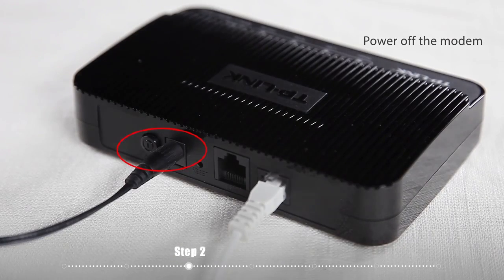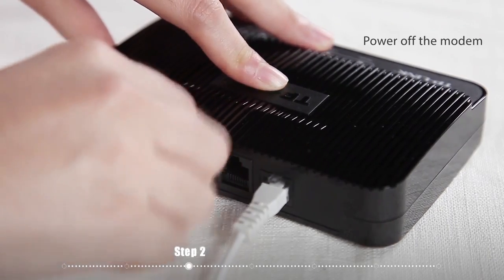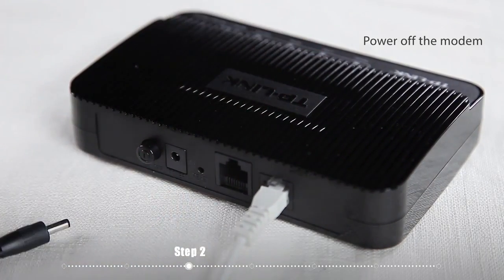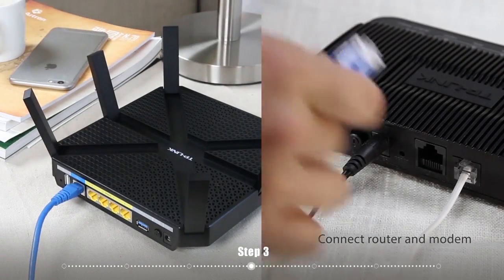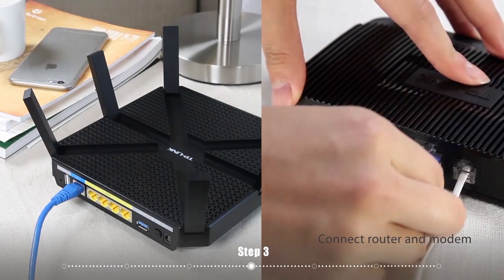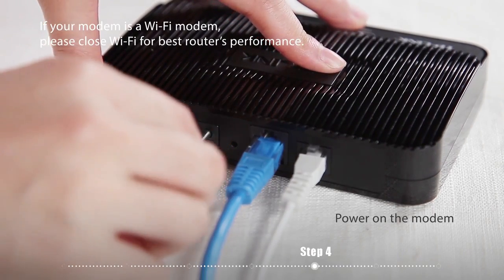If your internet connection is through a modem, then power off your modem. If the modem has a battery backup, please remove this too. Connect the internet port on your router to the modem's LAN port with an ethernet cable. Then power on the modem by attaching the power adapter and battery backup, if available.